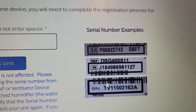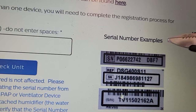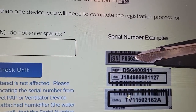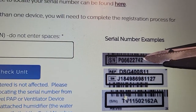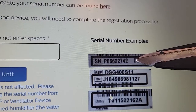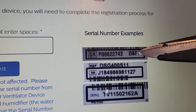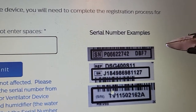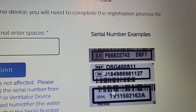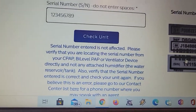Here are some examples of serial numbers. The first ones are similar to the A-flex and C-flex units. If you see here, it's P0-6-6-2-2-7-4-2, and then there's a space — do not enter that space. And then it's the letter D, and that looks like an 8F7, but it's actually DBF7. Make sure you study your unit carefully to get it in there correctly. My A-flex and C-flex units are under recall.